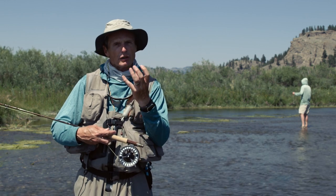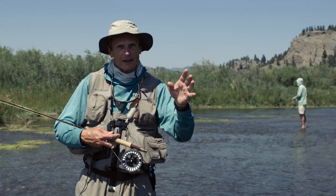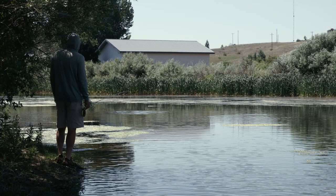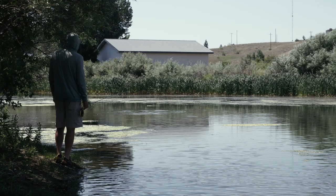Once you pinpoint the location of those rising fish, you start to walk carefully along the bank until you're within striking distance of those fish. And then you wait — that's your second wait. Wait from the bank, watch them again, and make sure your movement hasn't spooked them.